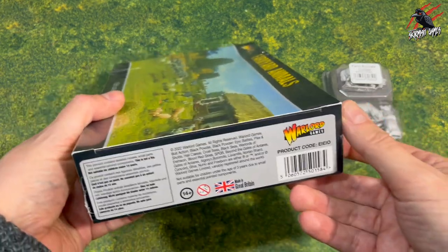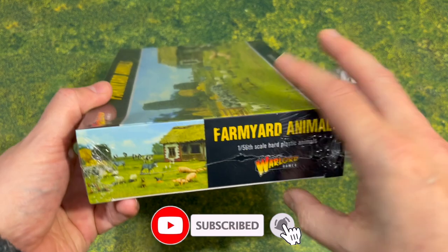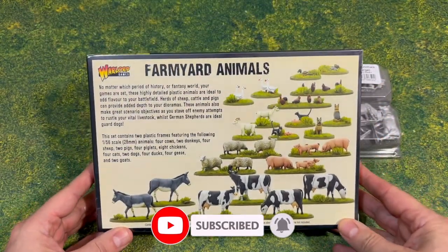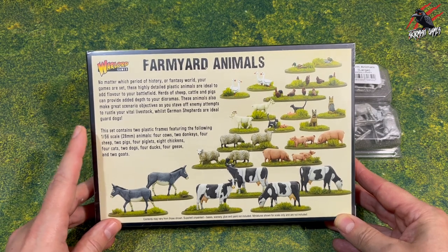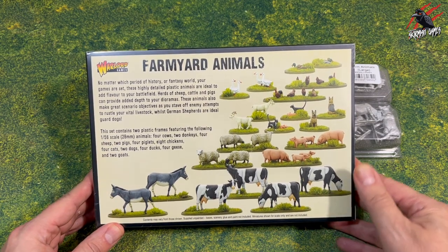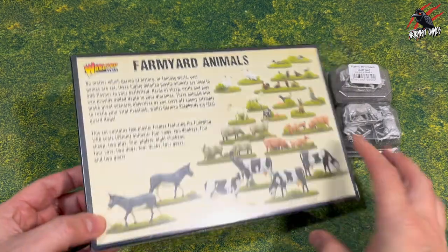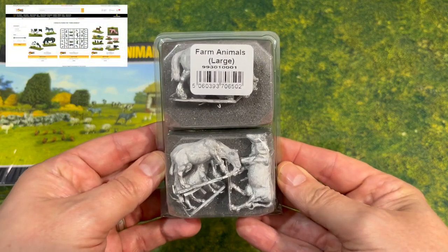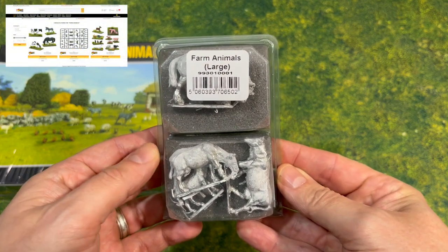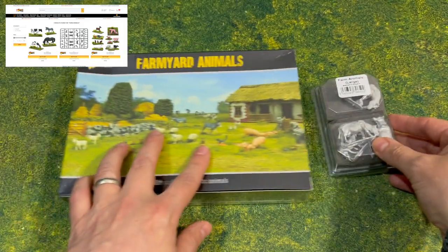I'm going to be putting these in my Population Z zombie game. These are 1/56 scale 28mm animals and you get a really nice selection — altogether 40 animals. I bought these from Warlord Games in the sale, but even at regular prices the large animals are $8.29 for 4 metal ones and the plastic set is $17.85. That's pretty reasonable.